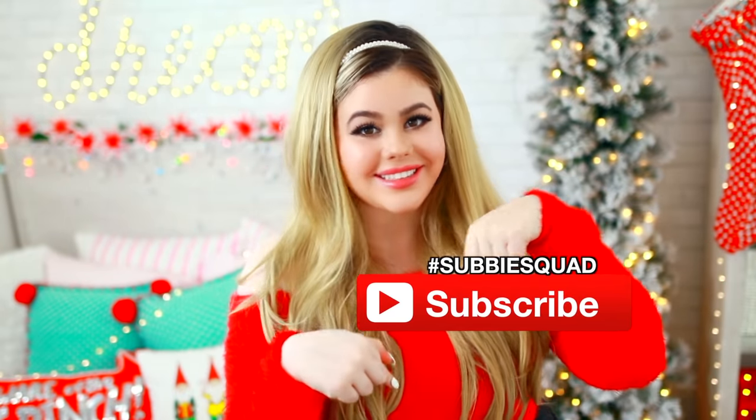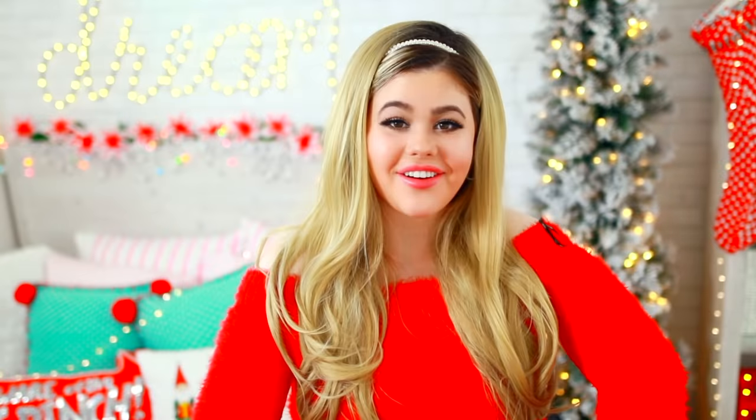So you can totally go binge-watch them all together. If you're new to my channel, I hope that you join our subby squad — all you gotta do is click the big red subscribe button down below and you instantly become my best friend. If you want to watch my 10 DIYs, fun 5-minute crafts and DIY project ideas for the holidays, then just keep on watching!